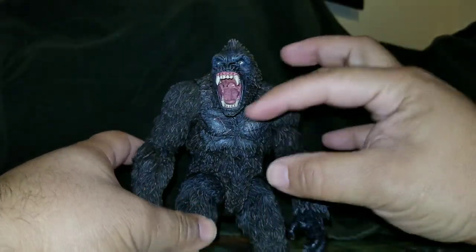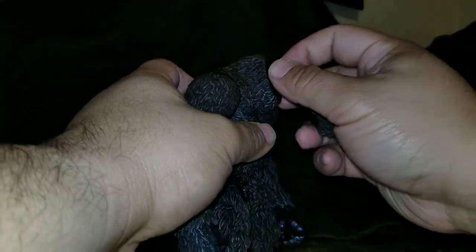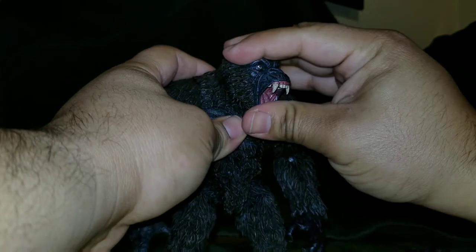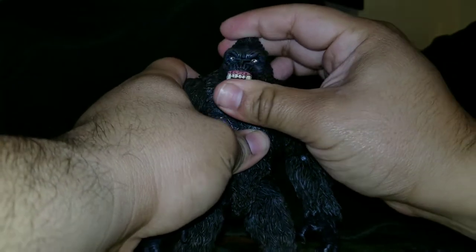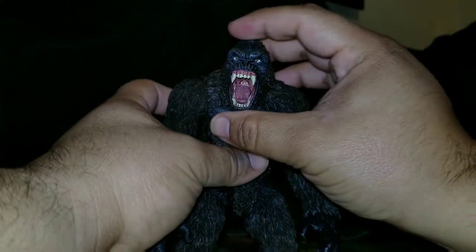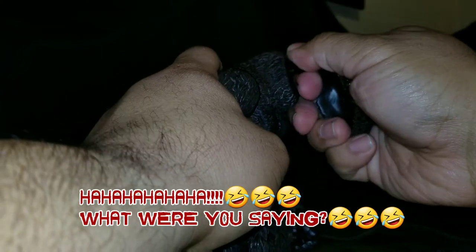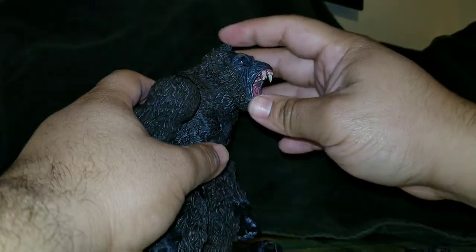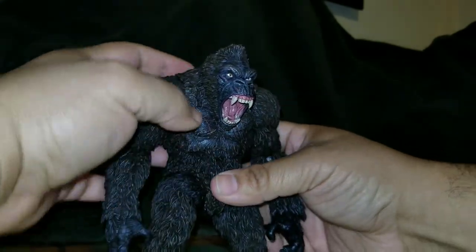From the side, this is about as far as his head goes. Side to side it's not much, but given his size it's acceptable. He's able to look up about that much and look down about that much — not a lot, but actually pretty good.